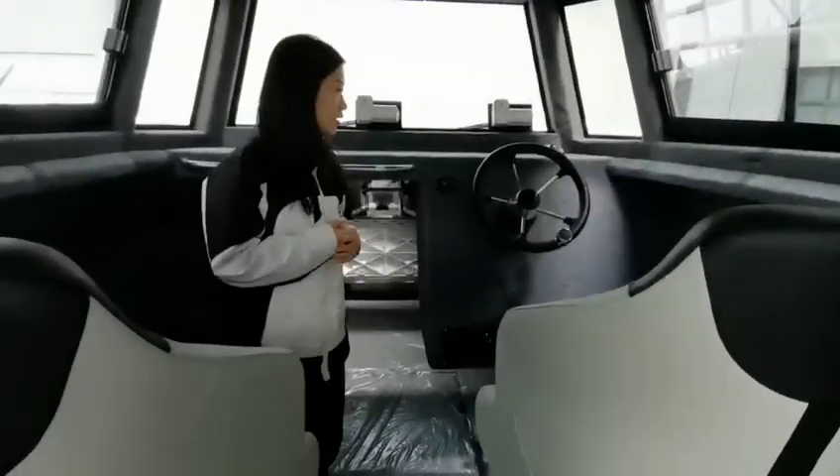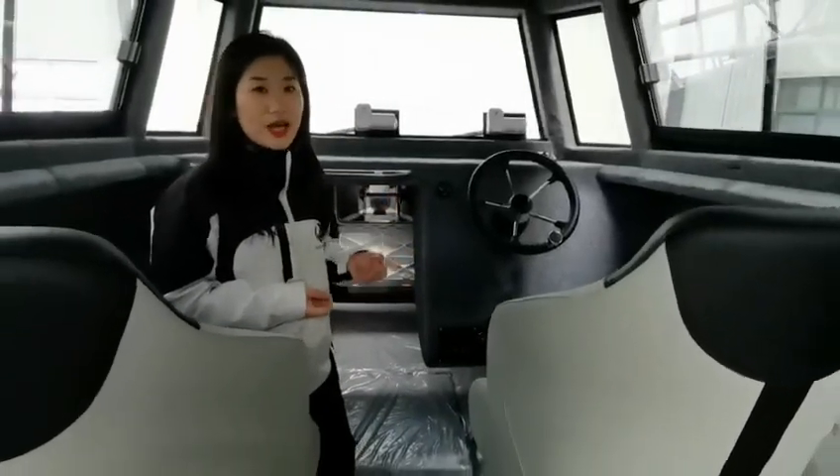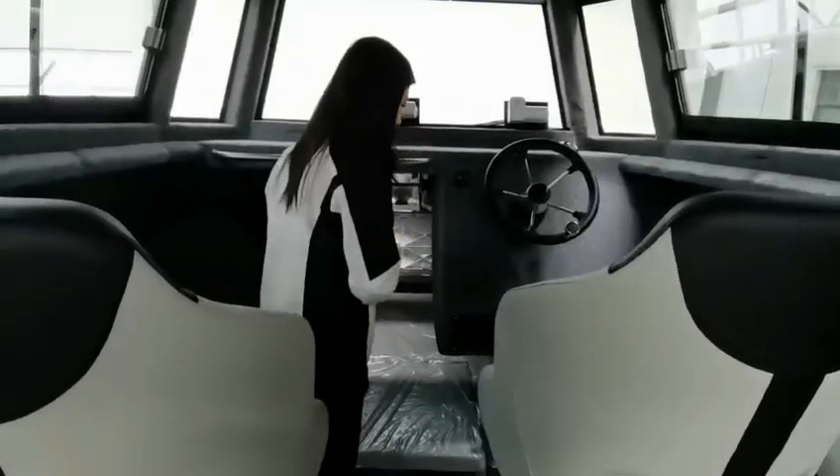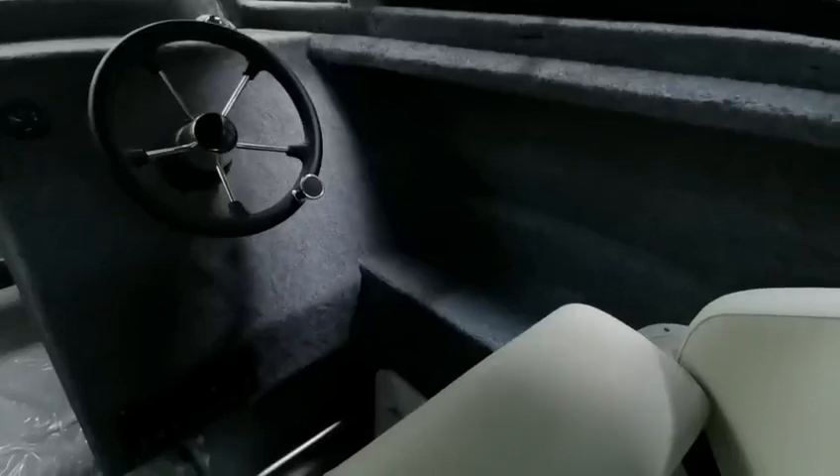The console area is big enough. You can add enough electronics for your needs — like GPS, switch panels, radio, radar, and so on. Here is also a console area for the motors, and a switch control panel for different controls.